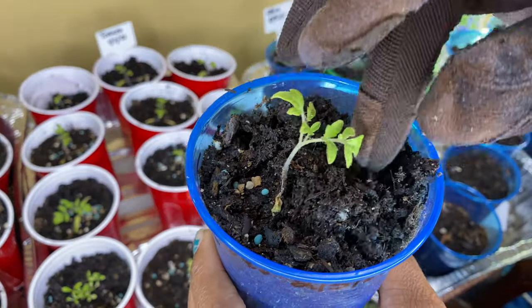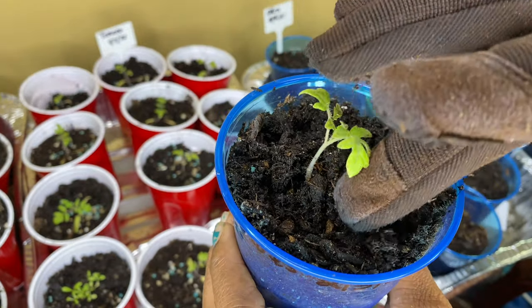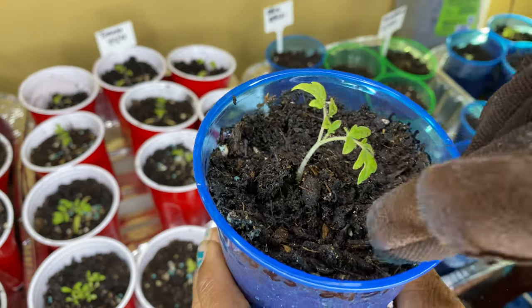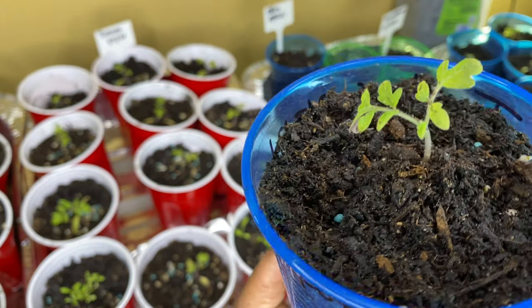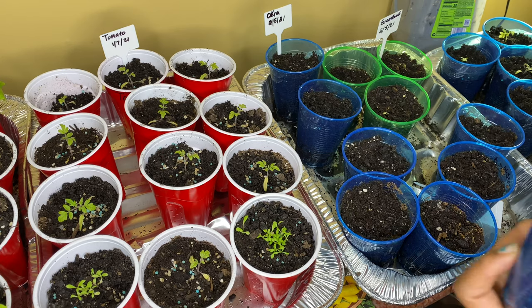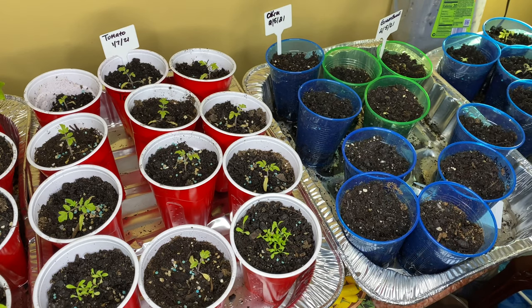I'm going to take a little bit of this soil and put it here. I started to do it outside but I didn't want to take them outside, even though it's a nice day here in Columbia, South Carolina. I'll just add some soil to that — put a little bit more. You just don't want the true leaves to be touching the soil. And that's all it is to it, y'all.